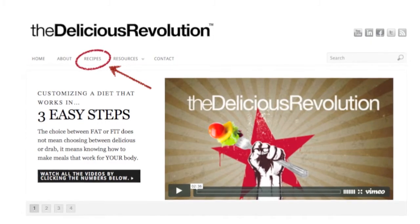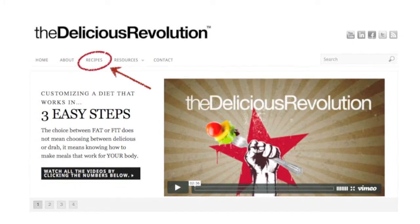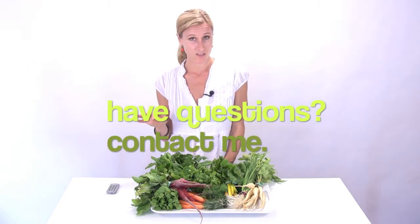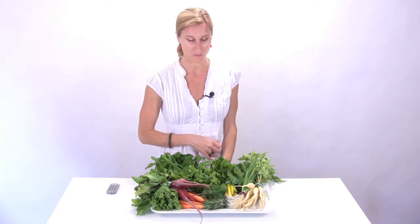If you ever get stuck and you don't know how to use something, please feel free to log on to TheDeliciousRevolution.com. There is a whole huge recipe page there that can give you a lot of ideas. If you get stuck, just use the contact page and email me — ask me a question, let me know what you've got going on, let me know what recipes work and don't work. Let's stay in the conversation together and enjoy all this yummy food that our local organic farmers are making for us.